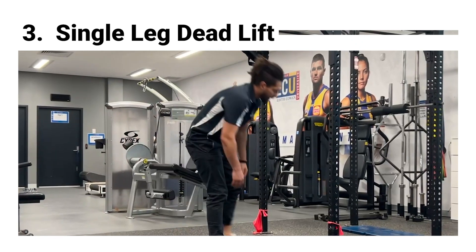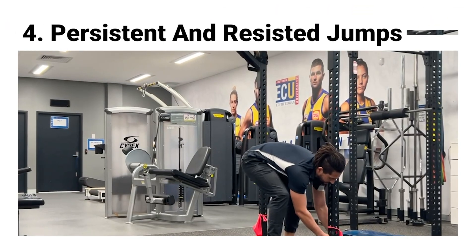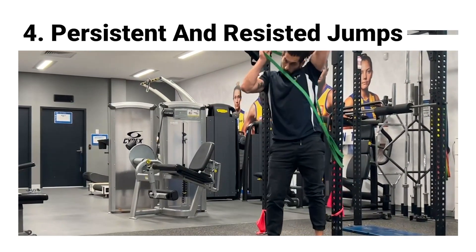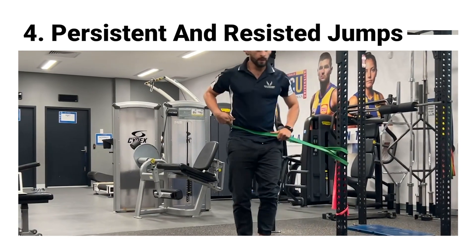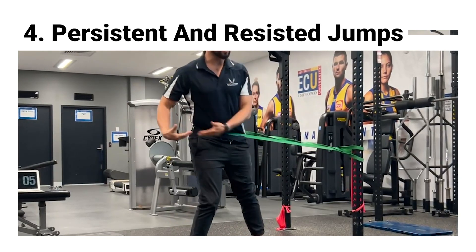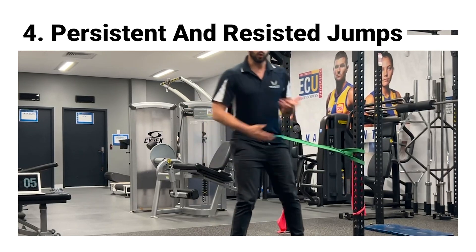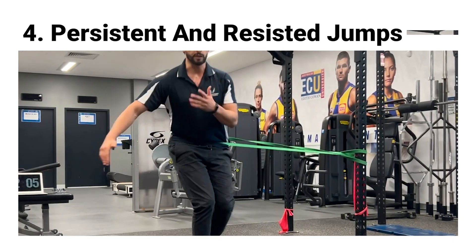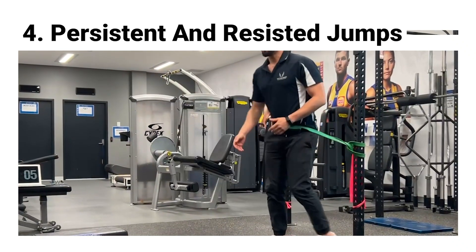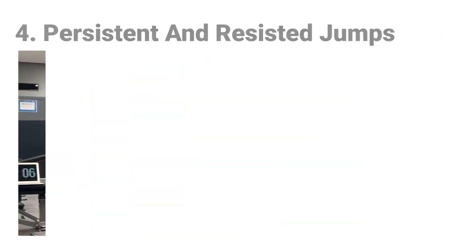Another thing we really like to do is work through some band-assisted and resisted jumps and landings. These will give you a little more resistance to move through so you build a strong leg, but also make sure you can absorb force well. For example, doing a lateral bound where the band is pulling you towards the inside means the ankle needs to stabilize the landing, or pushing away from it, you need to generate more power. You can do these going left and right as well as forward and backward, controlling your landings in those movements.